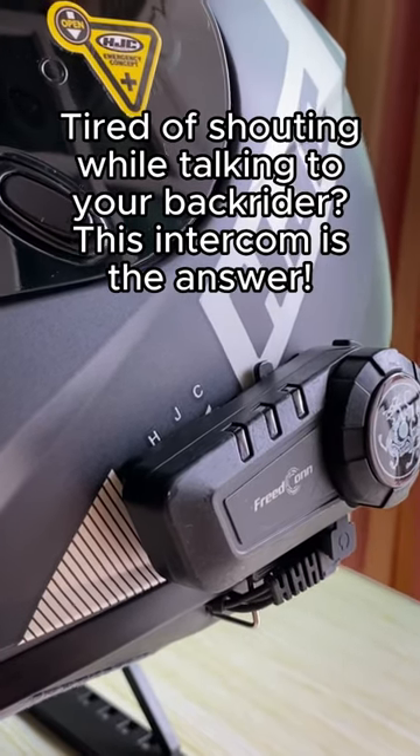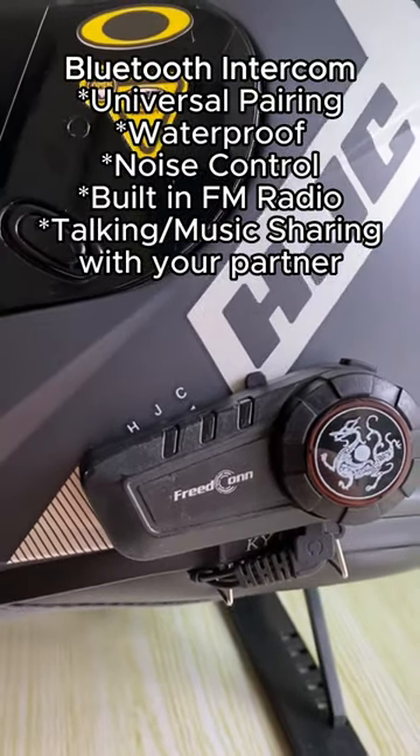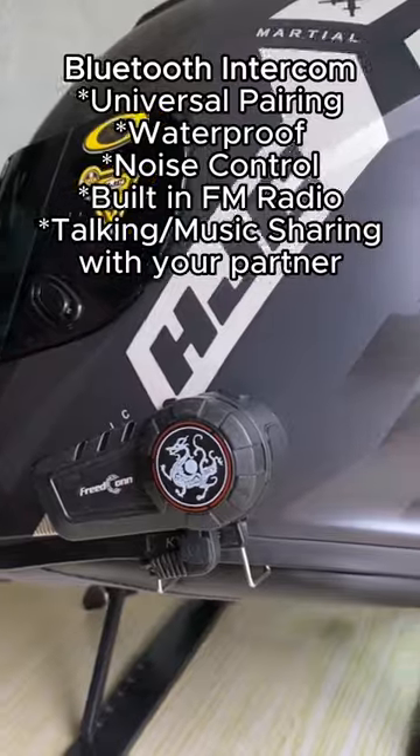Tired of shouting while talking to your backrider? This intercom is the answer. This Bluetooth intercom features universal pairing, is waterproof, has noise control, a built-in FM radio, and allows talking or music sharing with your partner.